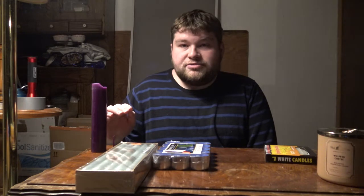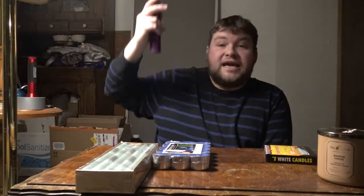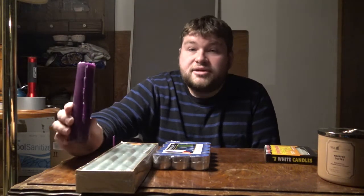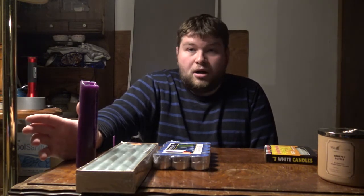They say if all of the wax burns away, that means a spell is destined to work — because along with the wax, the energy goes up into the atmosphere too. It is released and vaporized with the candle wax. That's another reason why people use beeswax candles, because it usually tends to burn up all of the wax.